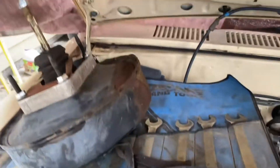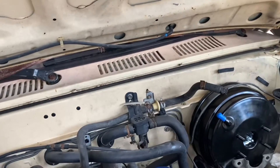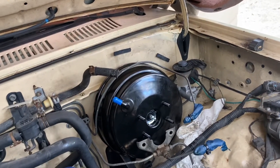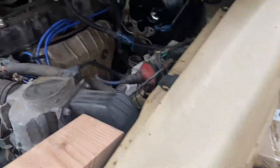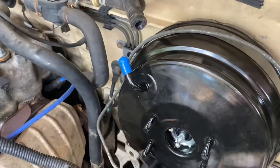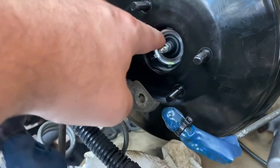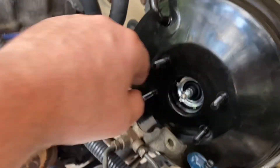I went ahead and used the old hardware — I'm carrying over the original Toyota nuts to keep it as factory as possible. That's just my preference. We'll probably put a little bit of Loctite on the nuts to keep them from backing off, and we'll put some grease or lubrication on the seal so it doesn't dry out and cause any premature wear.